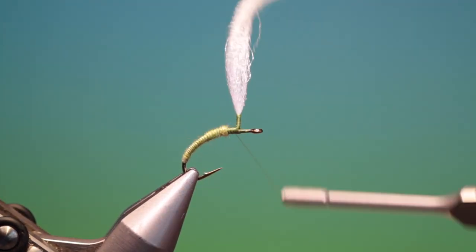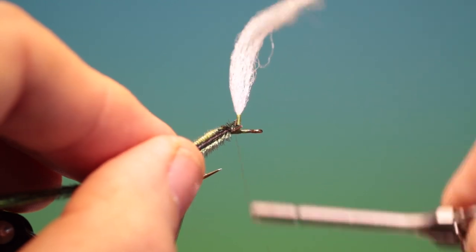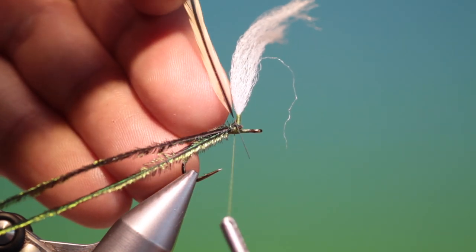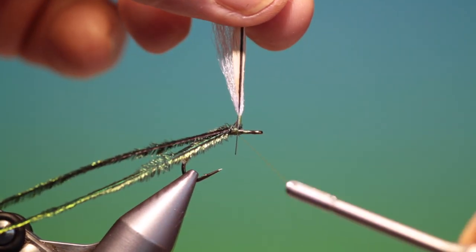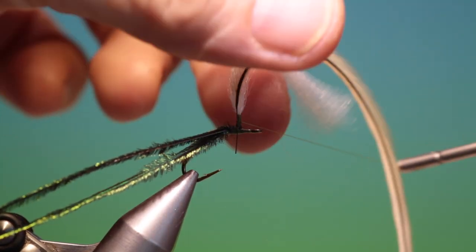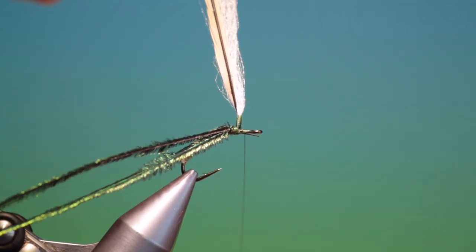Then we want to go back here and I've got two peacock hurls and I want to tie these in on the rear here for the thorax, just go in here like this. Now I like to use silver or golden badger hackles on my larger Klinkhåmers, and we want to tie this in with a cross tying — from left to right, right to left — and then we can come in here and go up the stem again, securing the wing base and the hackle, then back down, come under and lift the stem and go forward.